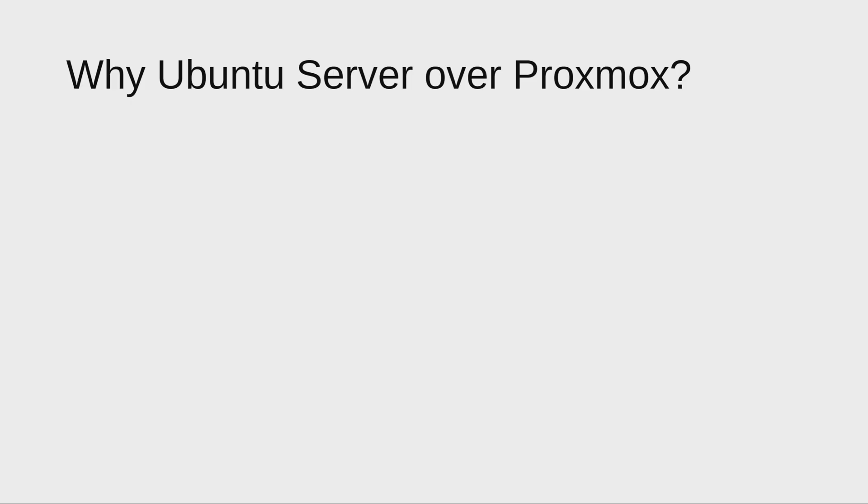I'm planning to use Ubuntu Server for my new build. You might ask why not Proxmox, since Proxmox is one of the best virtualization platforms available for home servers and many people do prefer it.